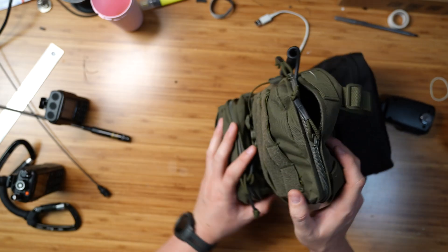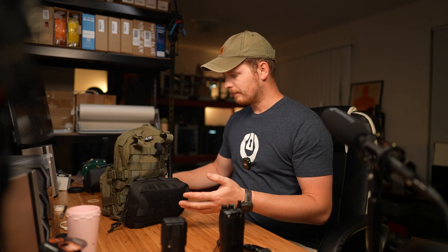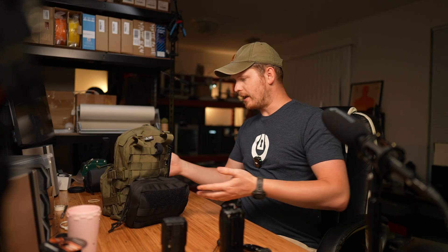That's it for this pocket. Next up is this rear pocket. I wish that I had a dark green one.